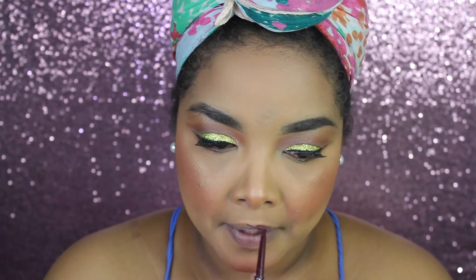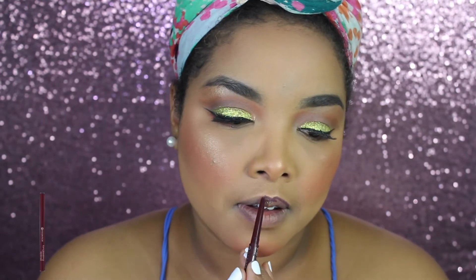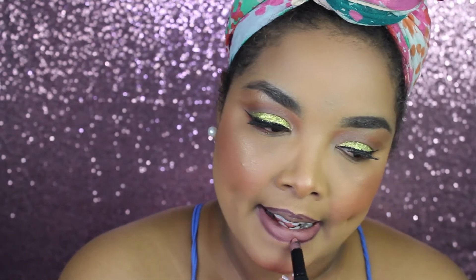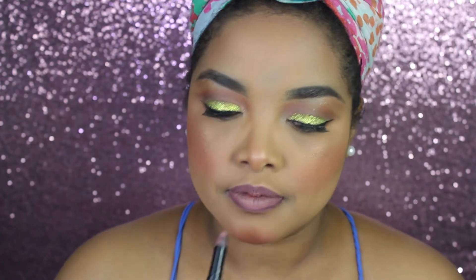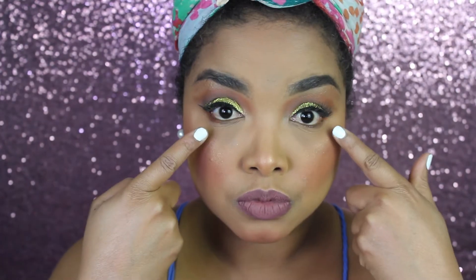For lip liner I'm using this lip liner by Essence in the shade Berry I believe. For the inner part of my lips I'm using a pinky nude kind of shade and I'm blending that in and making some kind of an ombre transition on my lips.